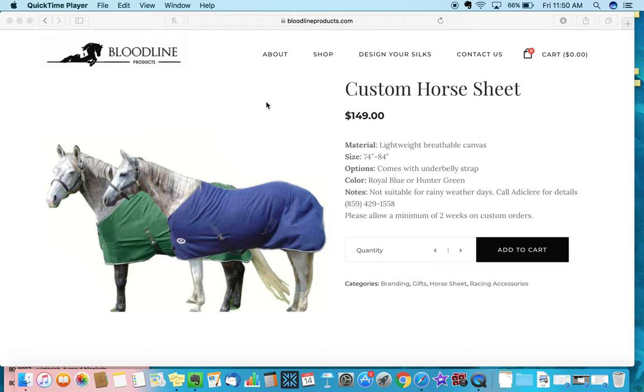A couple of notes about the horse sheets and horse blankets. We carry a variety of brands, and those brands will be populated onto our website frequently, so you'll start seeing a lot of other options for looks and colors.